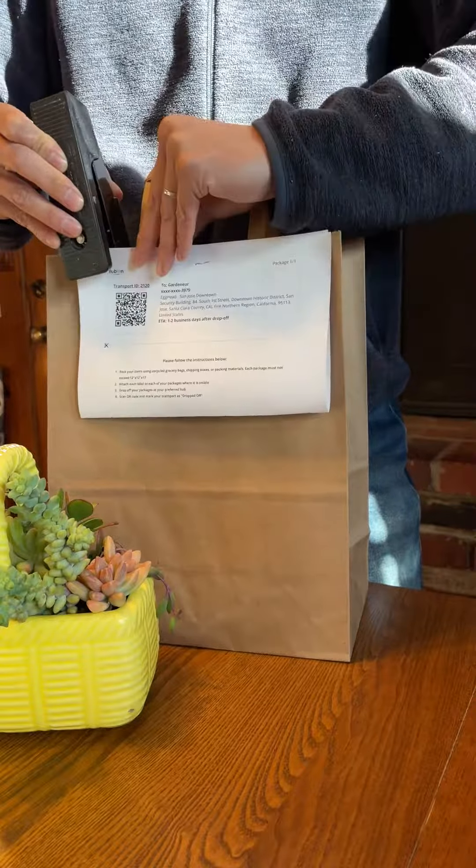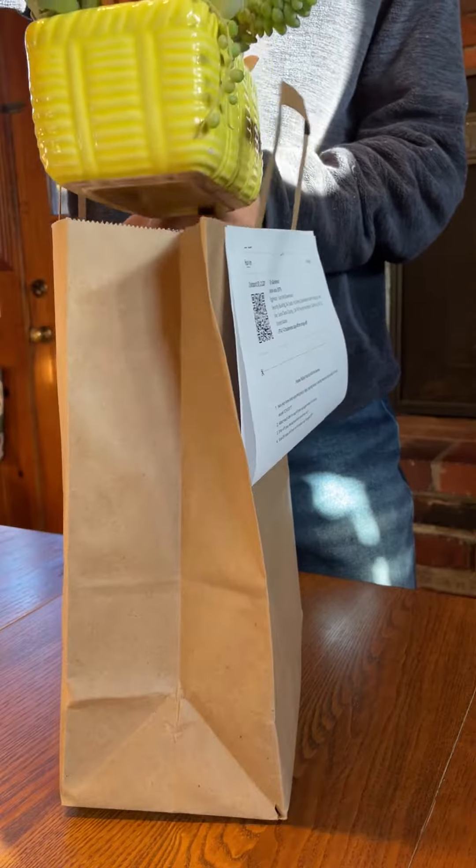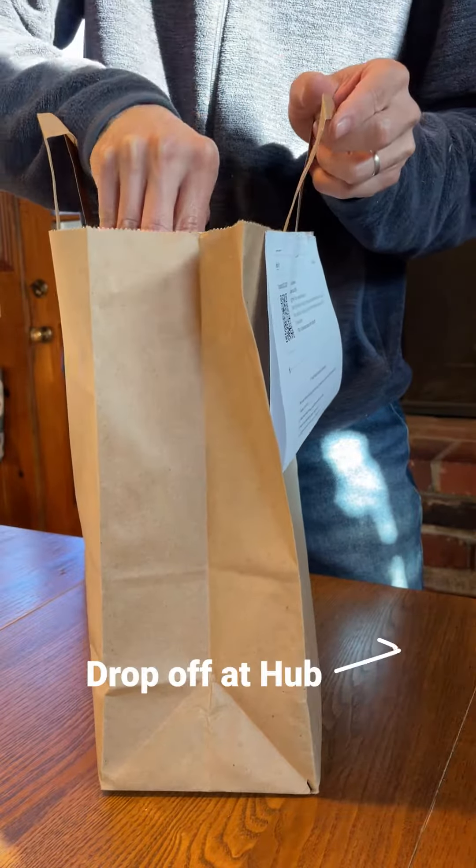After submitting an order online, print out the shipping label and attach it to the bag or box your gift will be going in. Now you can pack your order and head to your nearest hub.